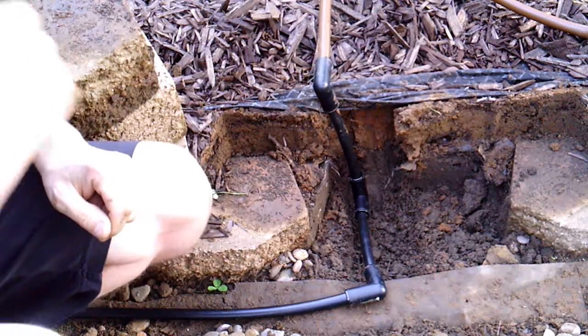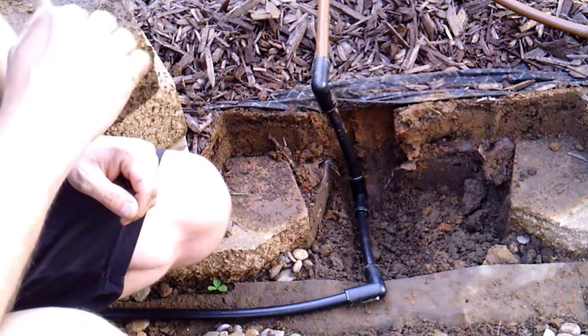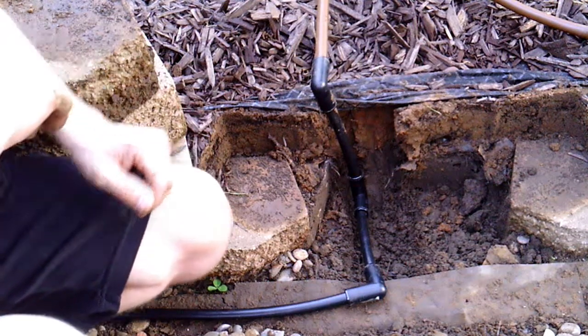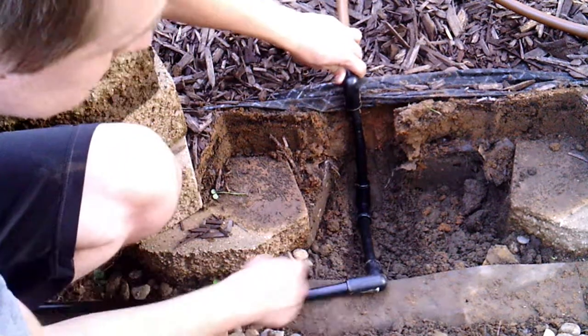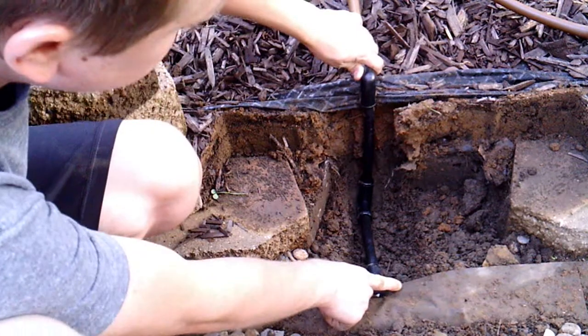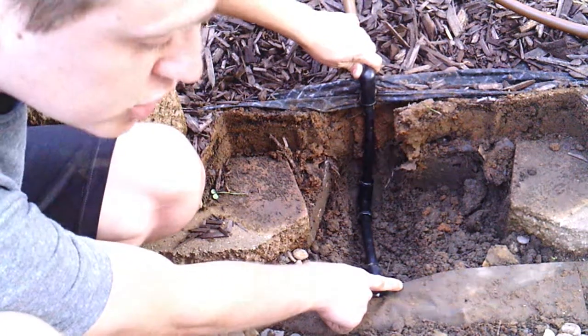This part was the hardest part of the entire project because I have this brick wall right here and I had to figure out a way to get the drip tubing through it. I used three elbows — one elbow to go down, a second one to go over, and a third one to connect back to the main water line. Then I should be able to put my bricks back in and hide all this, and it should look just fine.